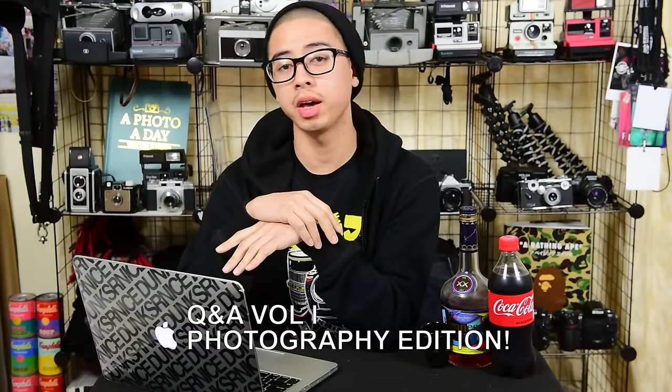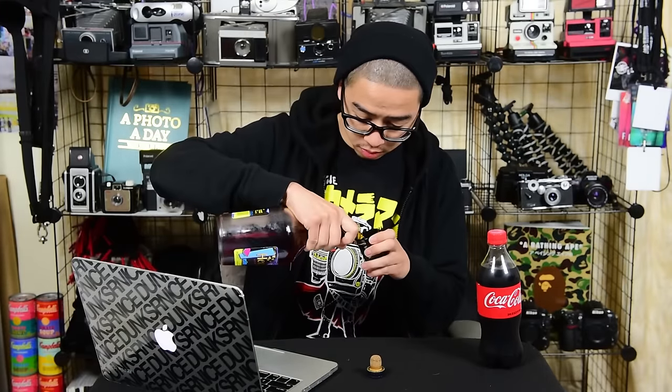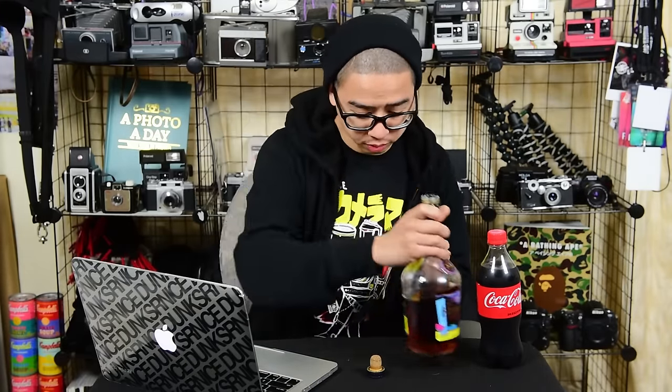Yo, what's good guys, Rolo Dumpster Nice here. Welcome back to my channel — this is a Q&A photography edition. Before we start, we'll take a shot. I'm gonna finish this Hennessy. Cheers to your weekend. On my Facebook and my Twitter I asked anything photography related, and I got a handful of questions, so this is it.